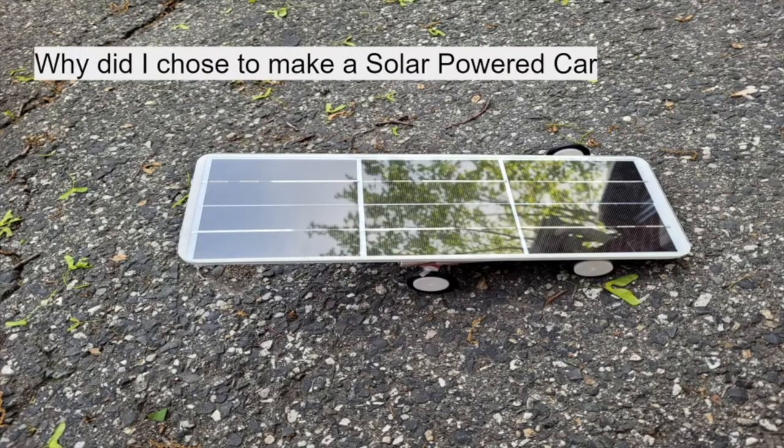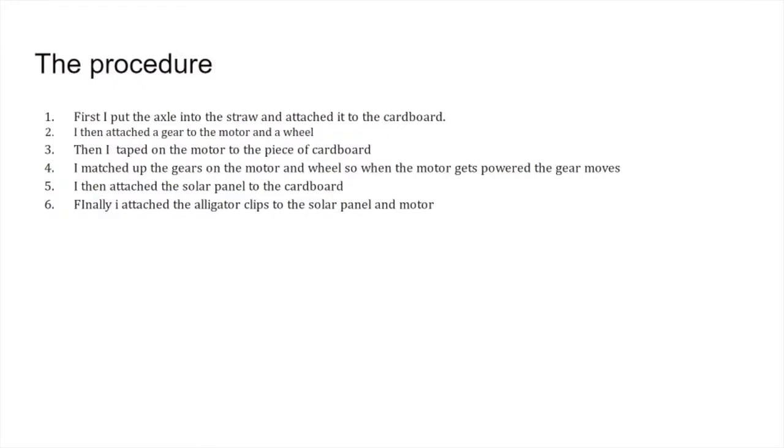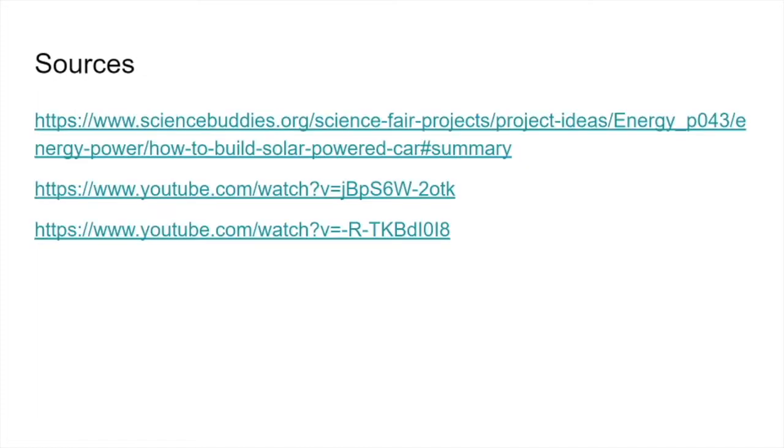Build a solar-powered car, by Alexander Kim. For my science fair project, I made a solar-powered car. The car was made from cardboard, a solar panel, a motor, and wheels. The materials used were a motor, wheels, cardboard, a solar panel, drinking straws, tape, alligator clips, gears, bearings, and axles. First, I put the axle into the straw and attached it to the cardboard. I then attached the gear to the motor and the wheel, then taped the motor to a piece of cardboard. I meshed the gears on the motor and wheel so when the motor gets powered, the gear moves. Finally, I attached the solar panel to the cardboard and attached alligator clips to the solar panel and motor.